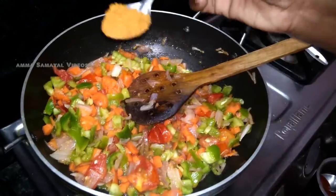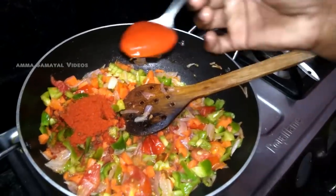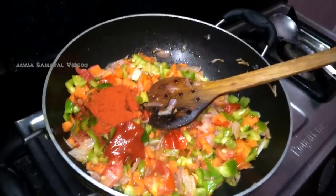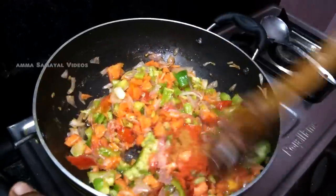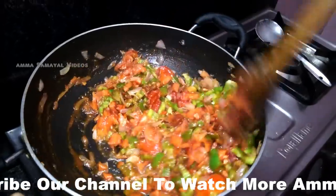First, garam masala. Chili powder. First, tomato ketchup. Mix it up and put some on the plate.